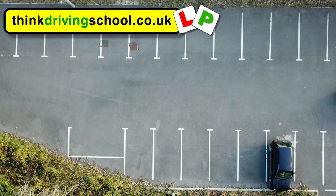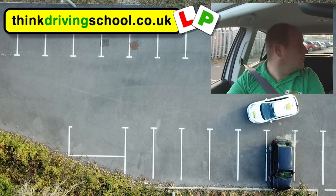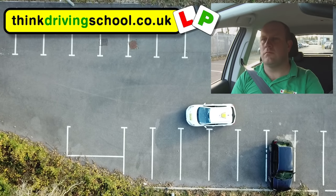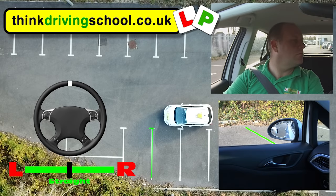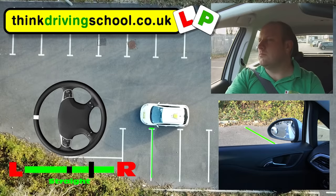Doing it on the other side is just the same except we're doing it the other way around, so we're going to get nice and close to the spaces on the left this time. We're going to be checking our right shoulder before swinging out to the right to 45 degrees, and then we're going to do full right lock to bring it around to 45 degrees.